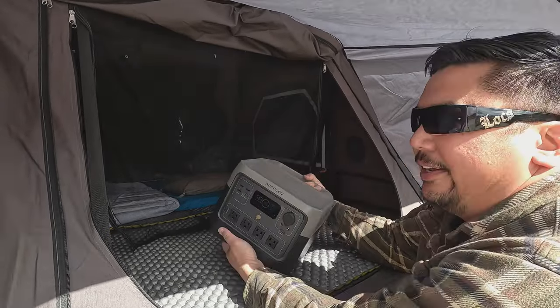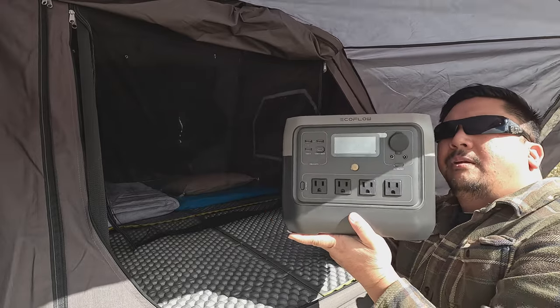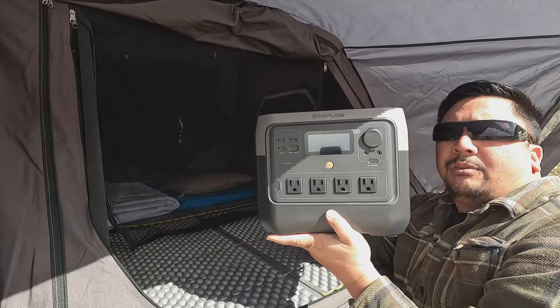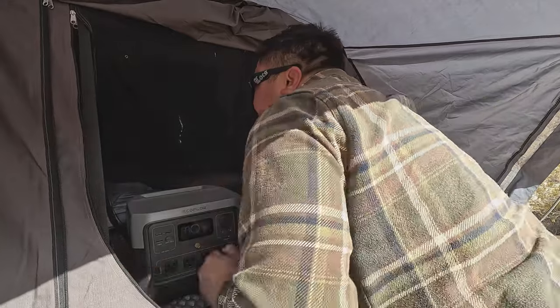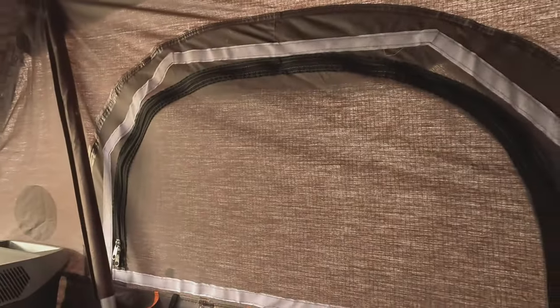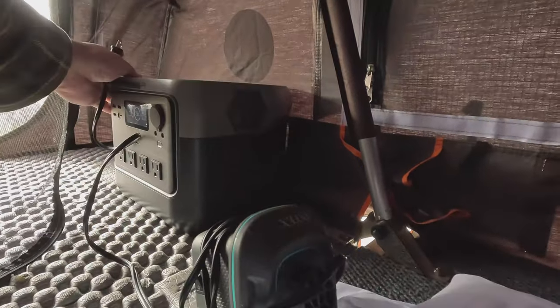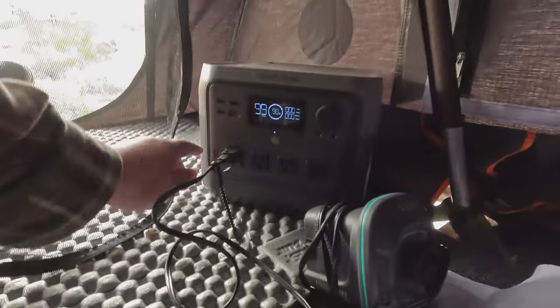So here's the EcoFlow — only 17 pounds, real light. It's at 98 percent, and this has been powering my refrigerator full time while also inputting through that solar panel I have on top of this rooftop tent. It's nice and charged up. It is going to be kind of cold tonight, so the wife and I have a heated blanket up here, and there's also going to be my mattress inflator. I'm going to plug this in, turn off the 12 volt since I'm not using it right now, and press this button to turn on the AC — the 110.